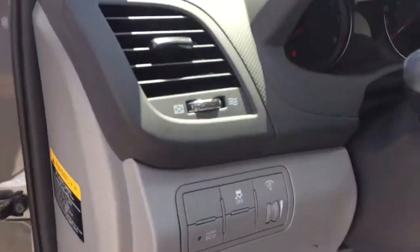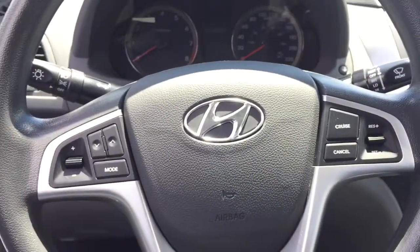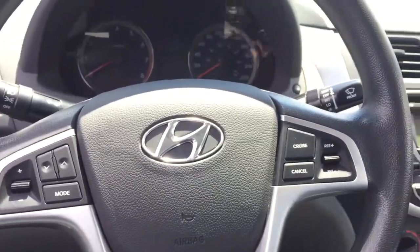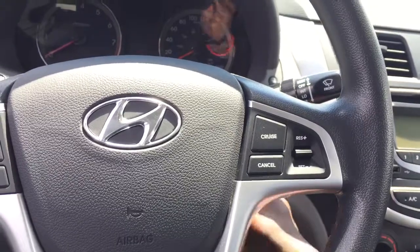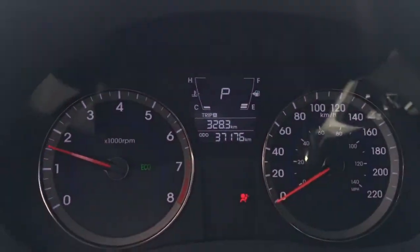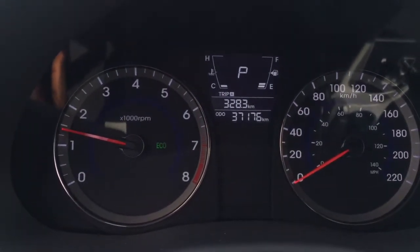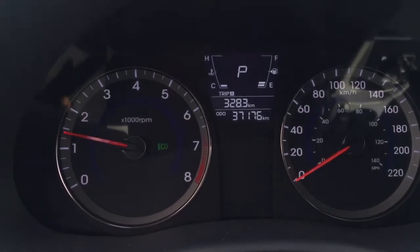Heading back inside, we have that active eco button to save us tons of gas. You have your media options here and then your cruise control. Taking a look at the gauge cluster here — really nice. I have activated the active eco, as you can see, and you can see your odometer reading.